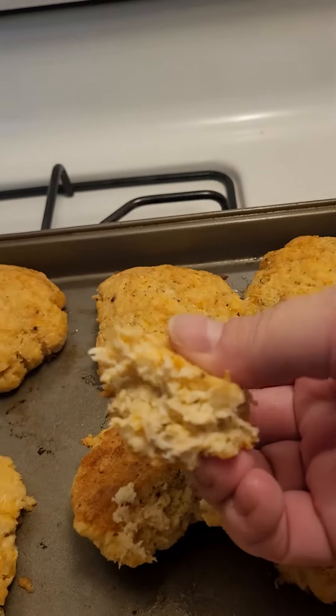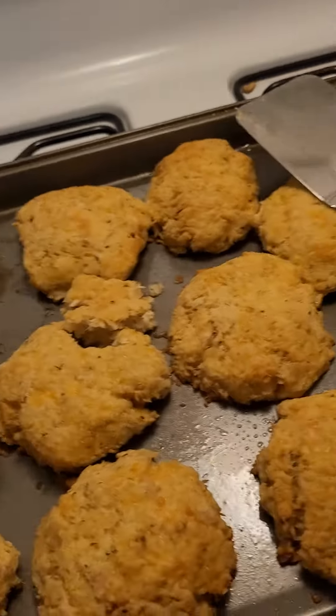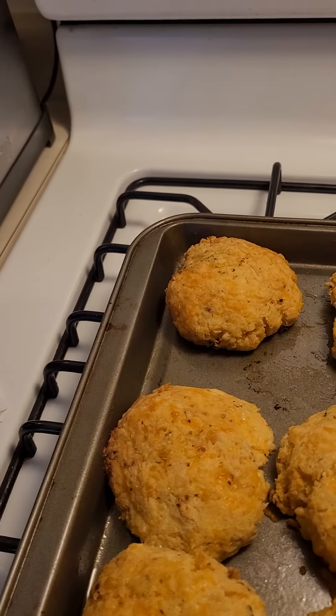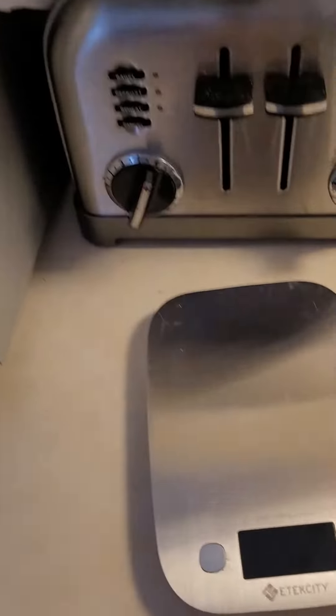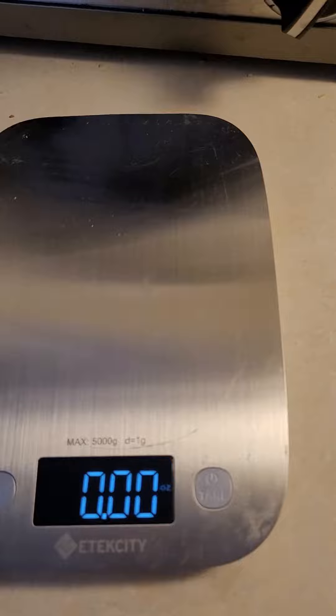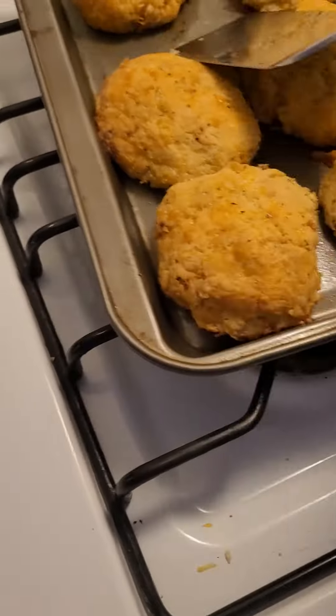They're just going to be perfect for dipping. I can freeze them, so you can eat as many as you need in a day. I use this scale and I'm just going to put one on there to see how much it actually weighs.